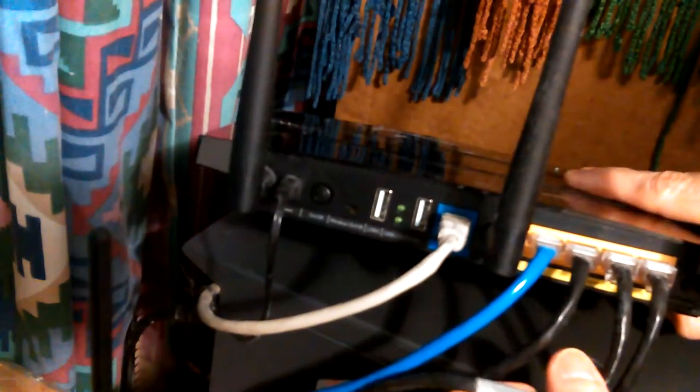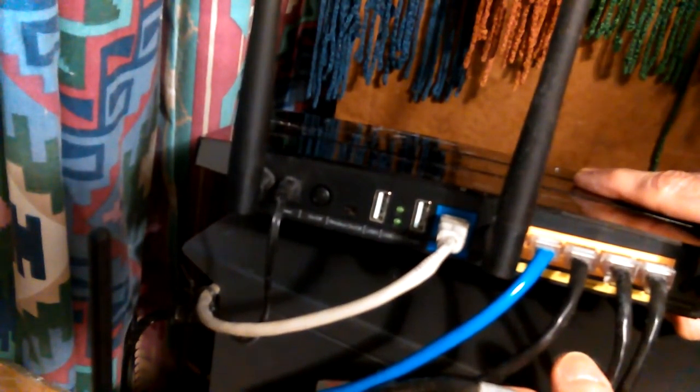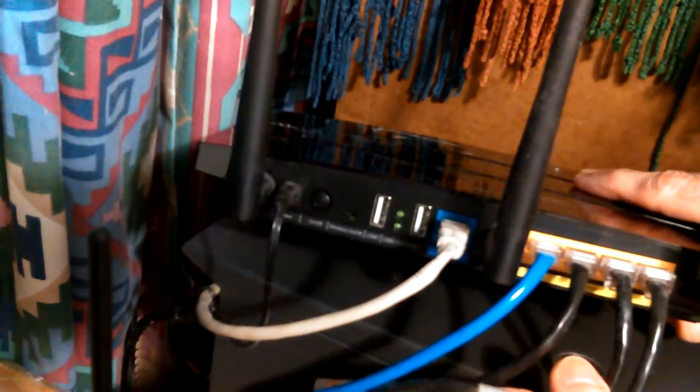I've got a big old 4 terabyte Seagate backup drive I plug into different computers. It would be cool to plug it into the router and access it from all computers, but it's regular FTP — not secure SFTP. When you transfer files it changes the date to the transfer date, which ruins my backups. I want the original date the file was made, not the date it was transferred.